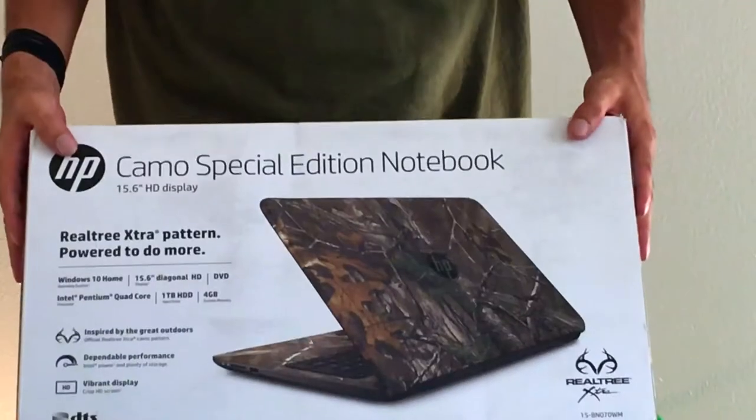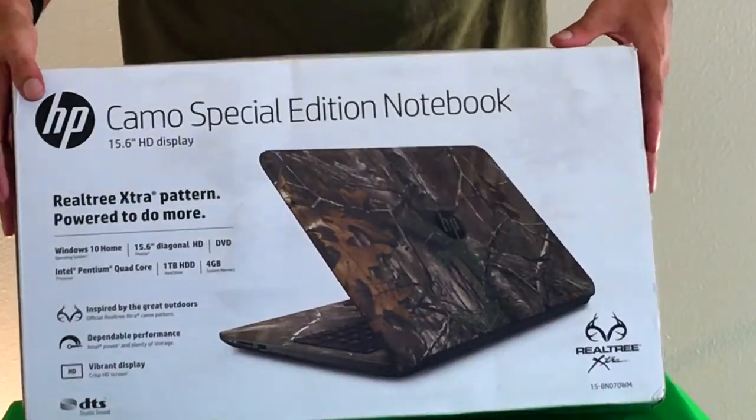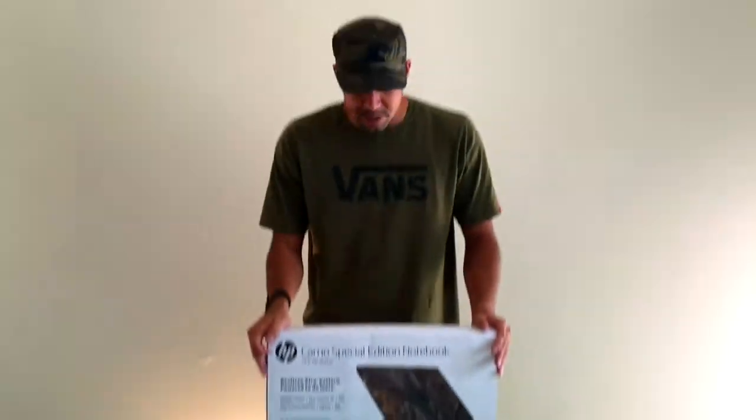Hello ladies and gentlemen, my name is Monkey Spuck and I'm here to present the unboxing of the camo special edition notebook. I can already tell you from looking at this that I would never actually want to have this because I do not like the color camouflage, as you can see from looking at my attire.